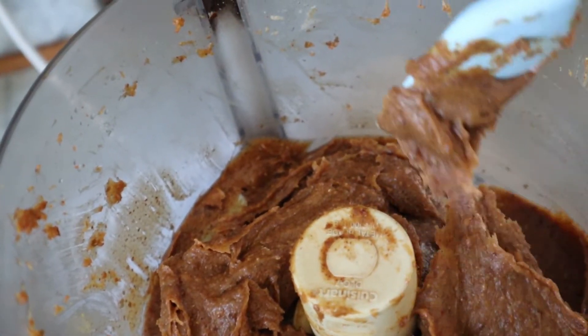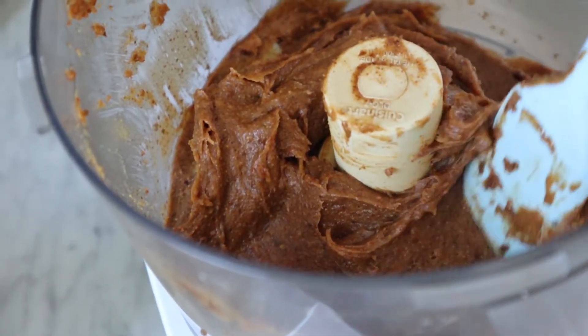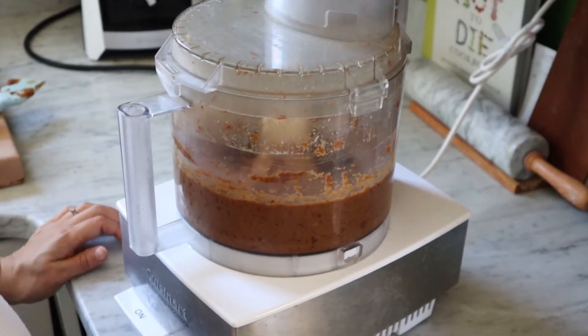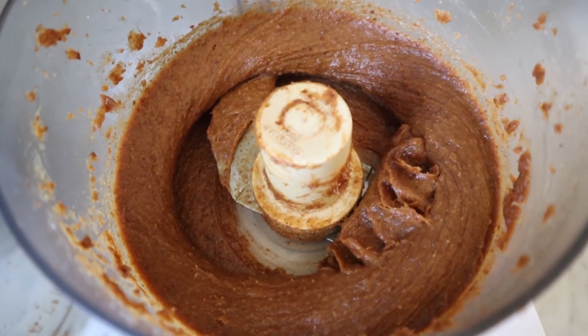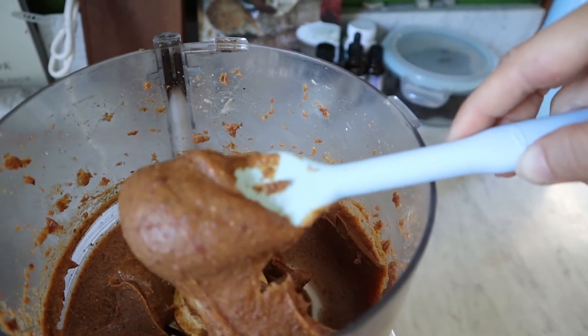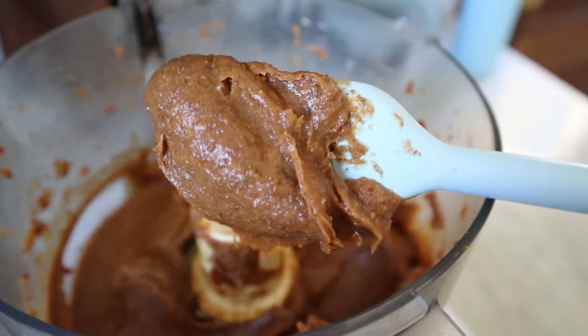This here is pretty darn close but I let the food processor do its magic for about another minute or so just to get this ultra creamy texture, as you can see here. You can store this in the fridge for probably even over a week. It lasts a while and this also freezes really well.